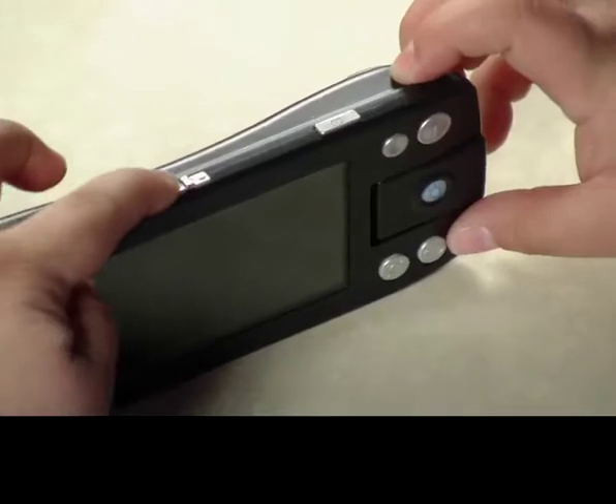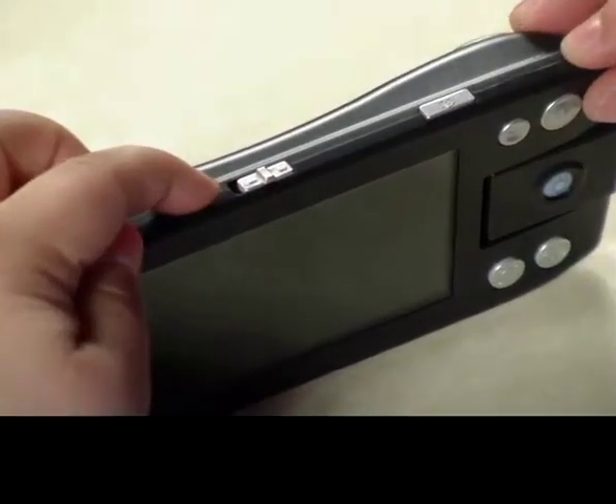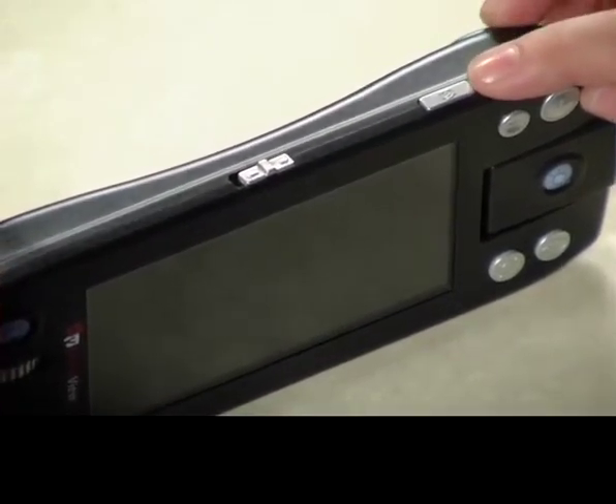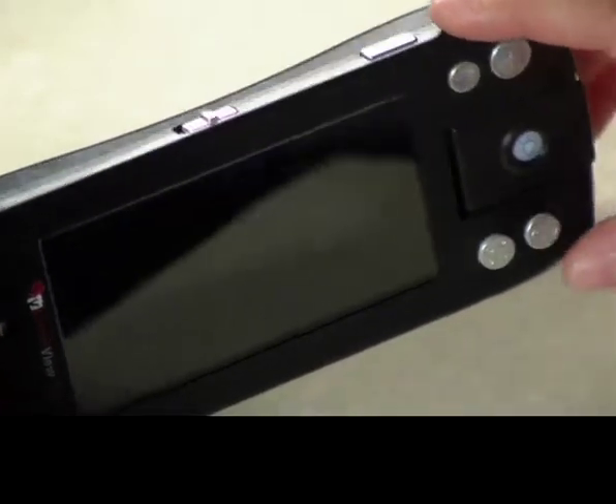The top edge has a switch on the left that allows you to change from distance view to up-close view, and a button on the right that allows you to take freeze-frame snapshots of what you are looking at.